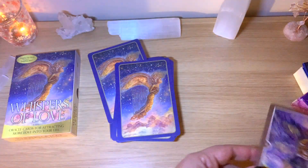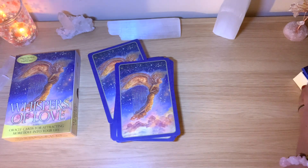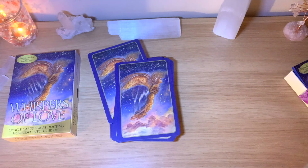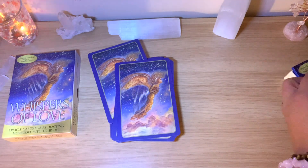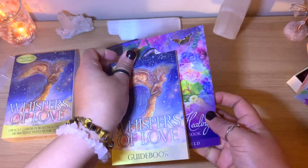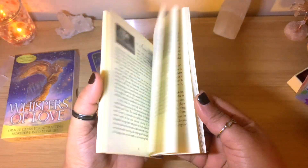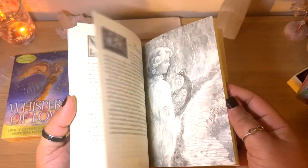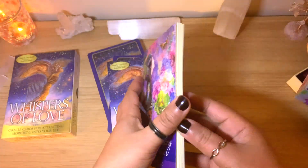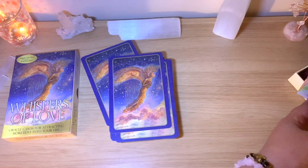I will show all of them and we'll read the messages together. This deck is just not as shiny as the other one, and the guidebook on the other one is slightly bigger. The box is a little bit bigger on the other one, but if the cards are the same size, it's fine. This one is more illustrated — more pictures — but I'd say it's the same amount of information, one page per card.